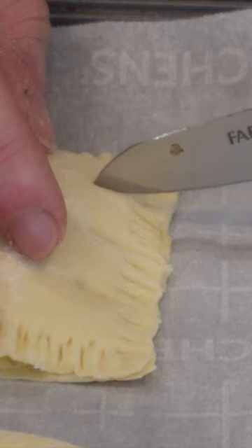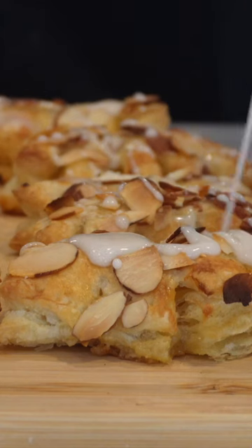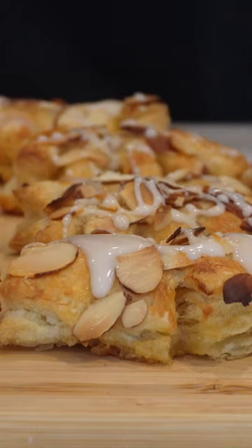Seal them and cut them into bear claw shapes and then just bake them until they're browned. And the perfect finishing touch is a vanilla glaze drizzled over the top. If you're a baker, you should try these out.